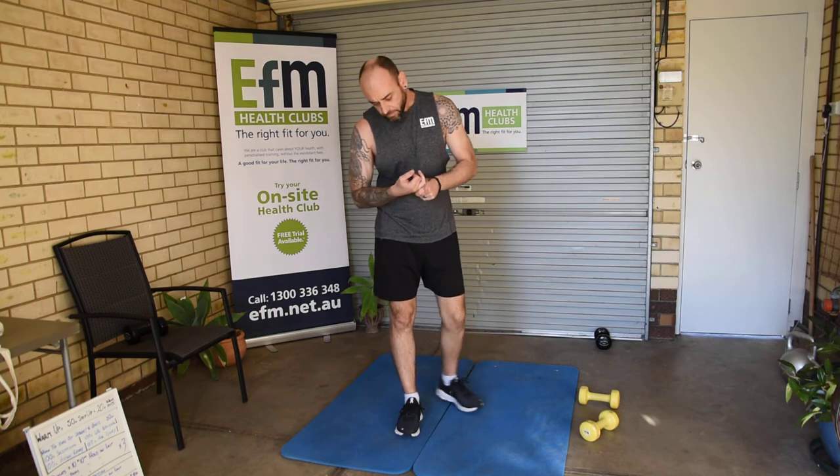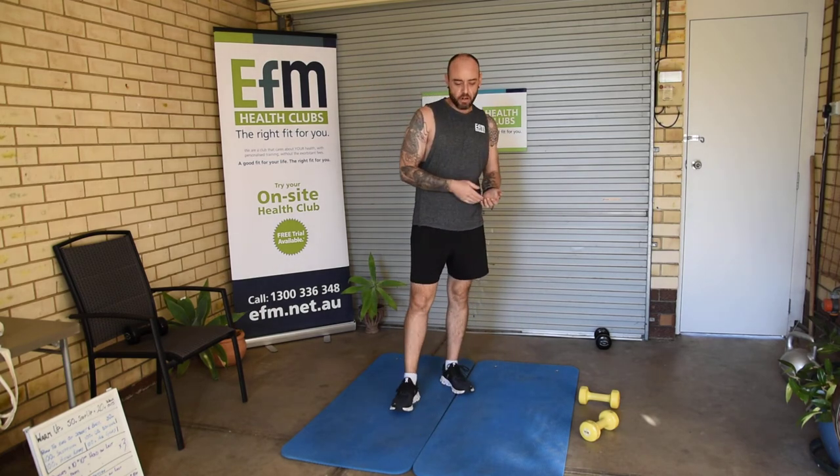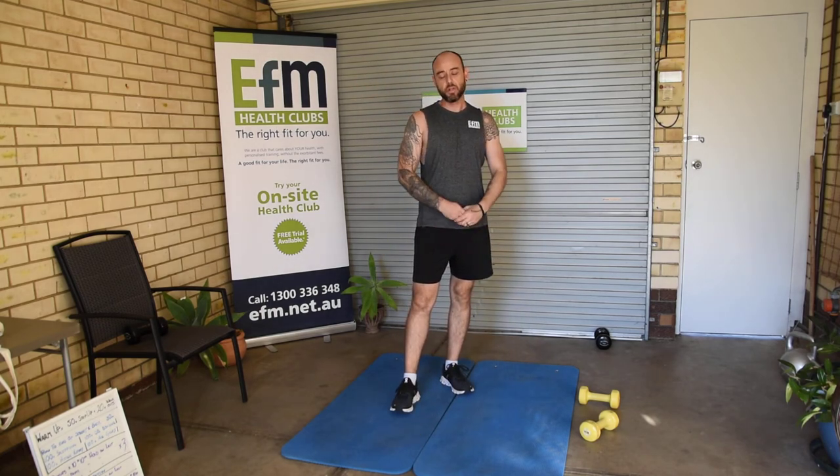I want you to time this one — start it off, finish it off, and give me the time it took. Work hard on it, be safe of course, and I want to see the videos. Remember, all your videos that you post up get you a visit. Chat to each other on the forum, chat to me — we've done a really good job so far and I want to keep that up.